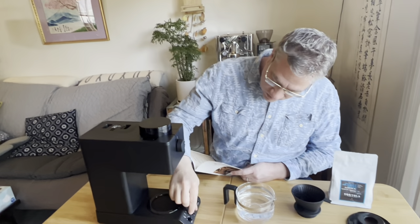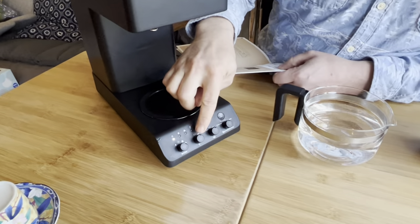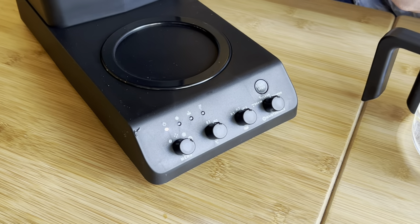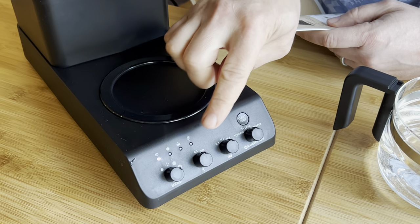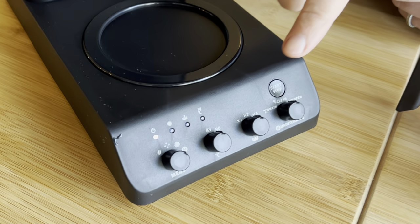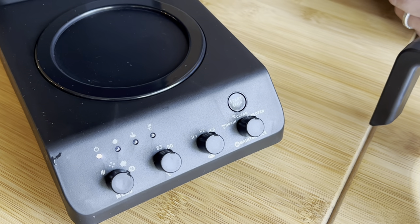We're going to use that lighter roast bean. There are two temperature settings on this machine: 83 and 90. Unfortunately, the manual is all in Japanese. But generally speaking, because it's a lighter roast, I'm going to use the hotter setting — I'm going to change it to 90 degrees.